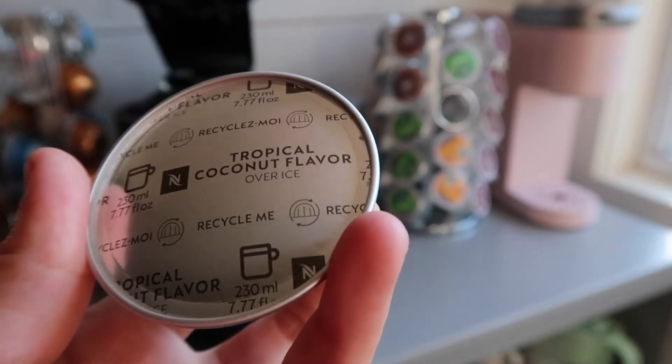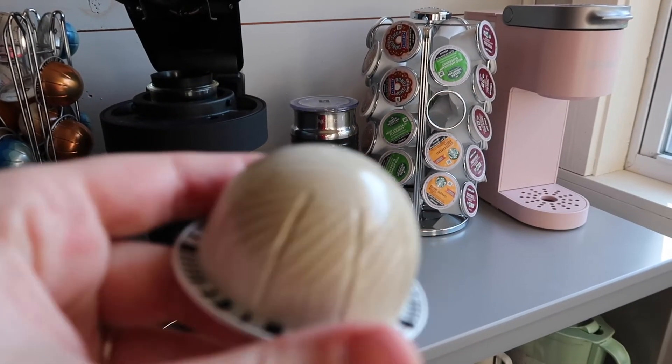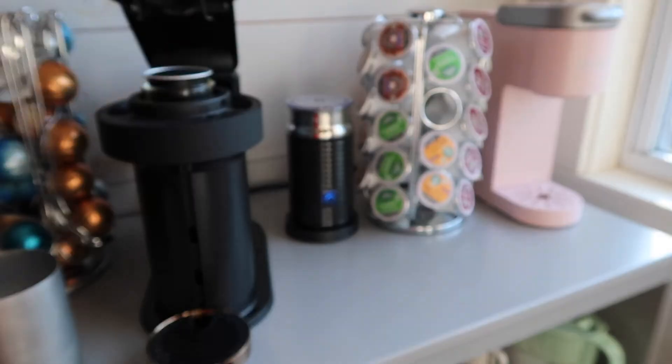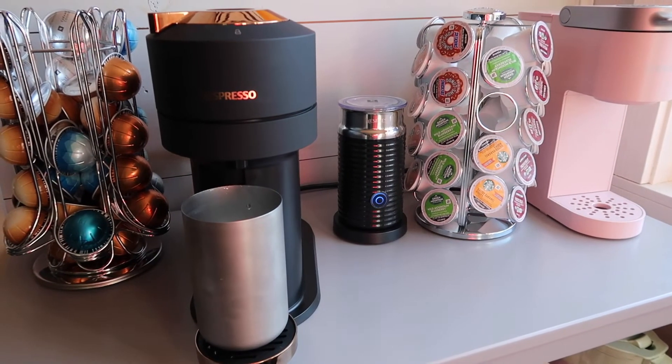Tropical Coconut — I gave it a three out of five. It is one of their summer flavors and it is served over ice. It's really good, but to me there was just not enough coffee flavor at all — you could only taste coconut. It was overall a really good pod, just missing that coffee flavor.